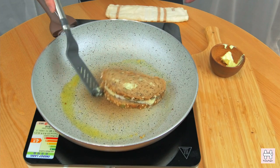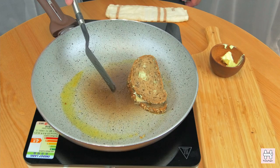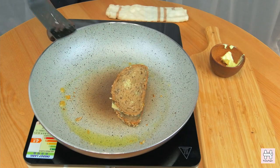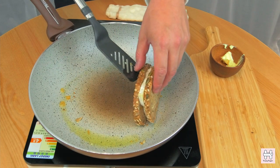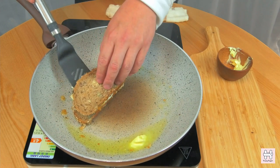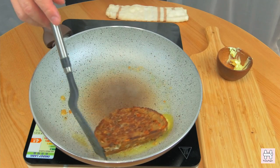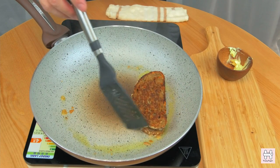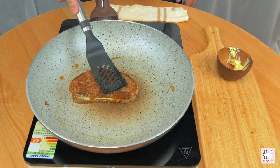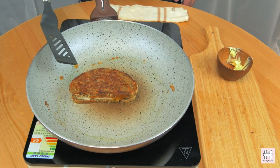Avoid overheating — otherwise you will burn the toast before the cheese starts to melt. Wait till one side starts to turn brown and the edge of the toast is slightly burnt. Now flip it and let it cook. When you start to see the cheese is softened, it is ready.